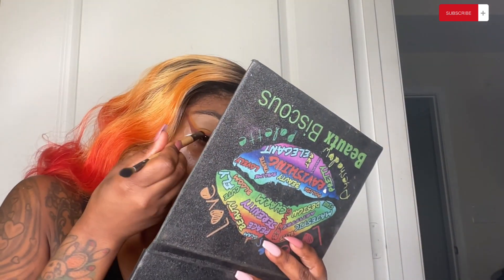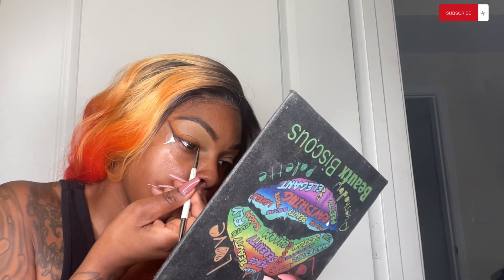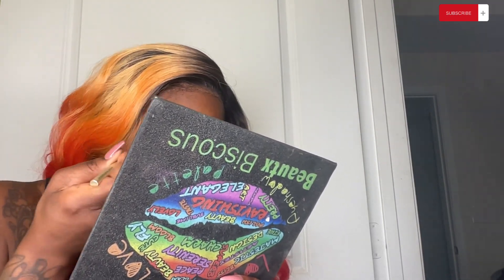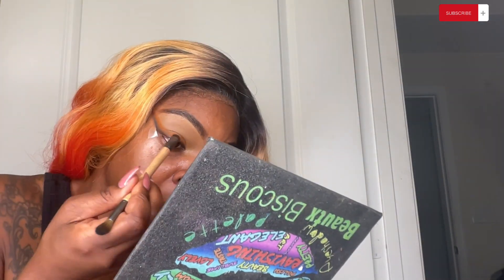It's gonna all come together. I got this idea from one of my favorite makeup YouTubers — Emma Fleming, I think it is. I love her. I'm gonna tag her page too because y'all gotta go follow her — her makeup is crazy and I love her accent.